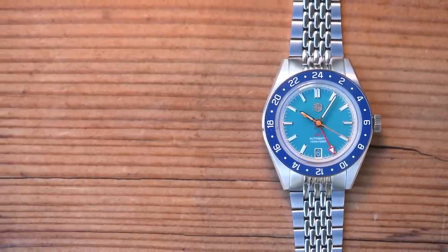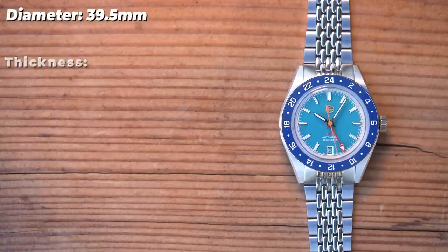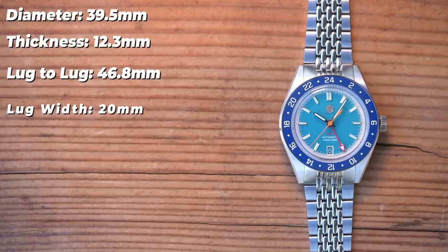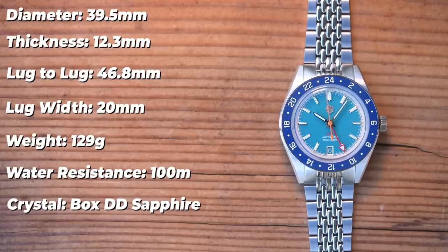Let's check the dimensions. The skin diver connection comes through in the numbers: 39.5mm in diameter, 12.3mm thick — really nice considering the movement choice — 46.8mm lug to lug, 20mm between the lugs. The bracelet tapers all the way down to 16mm and back up to 18mm at the clasp. Sized up for my 7-inch wrist, it tips the scales at 129 grams. That is a lovely set of numbers.